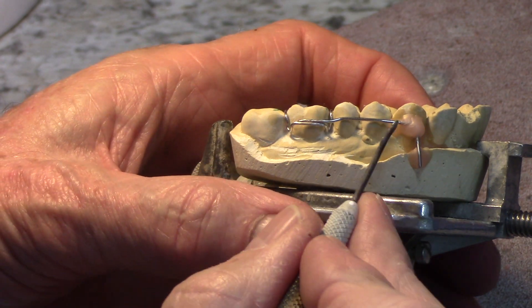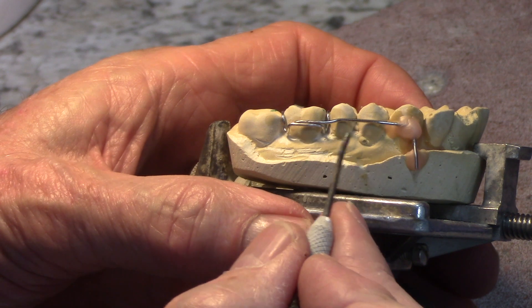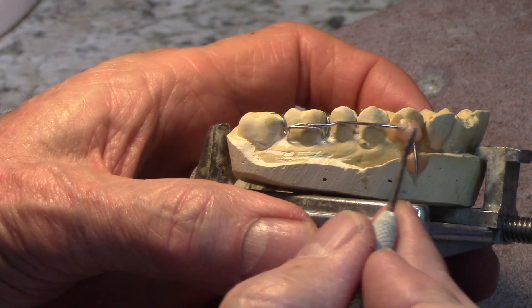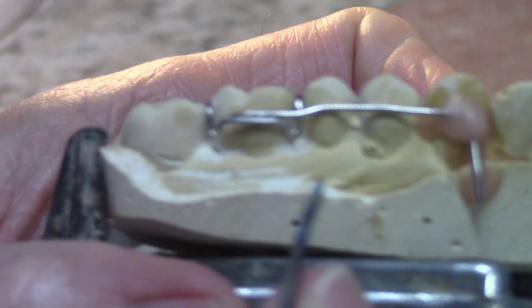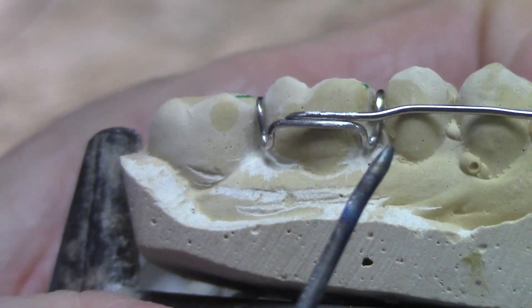This is a mock-up of a labial bow soldered to an Adam's clasp — just for this video. Imagine this being a labial bow; it comes up here and it's going to be soldered to this Adam's clasp. I'm going to pull it in close so we can take a good close look at it.